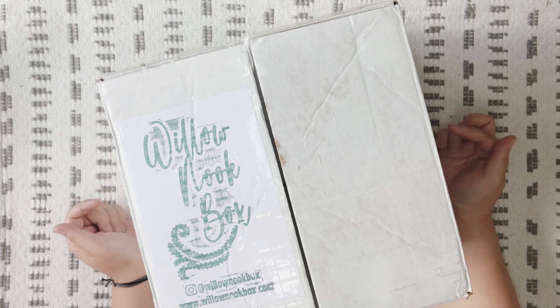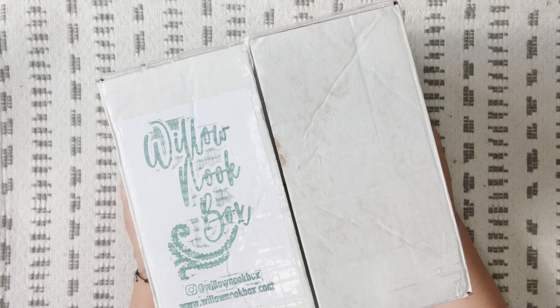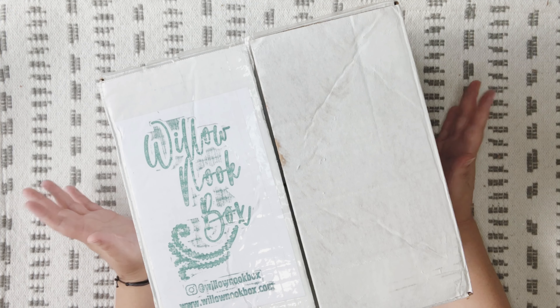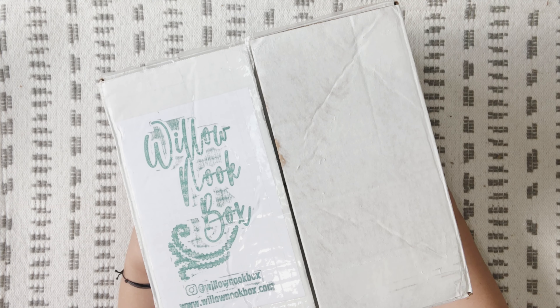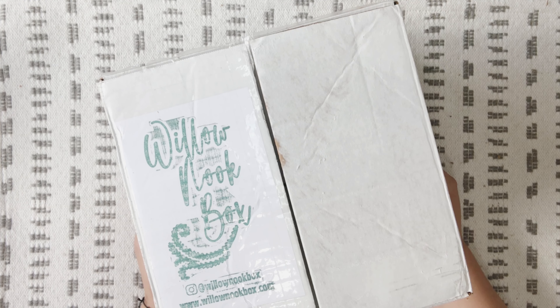Hey y'all, welcome back. I want to provide a little disclaimer before we open this box. I have already opened this box and unboxed it — I had a full video with all of my raw reactions, and I lost it. It got deleted and didn't get backed up. I'm very upset about it. So I wanted to do another video where I can unbox this with you guys. This is going to be take two of opening the Willow Nook summer box for 2022.